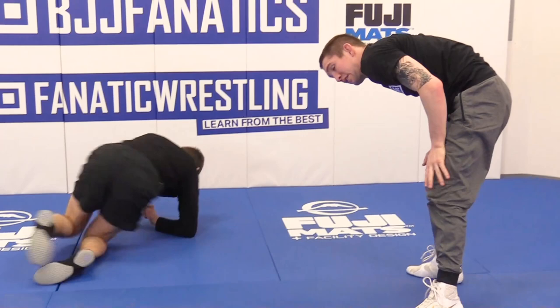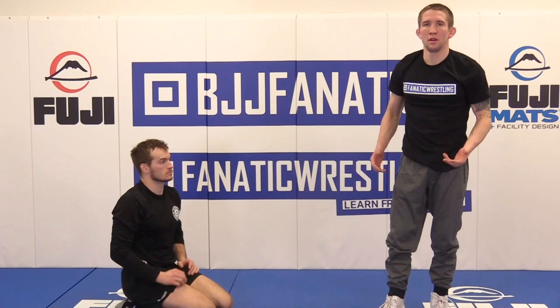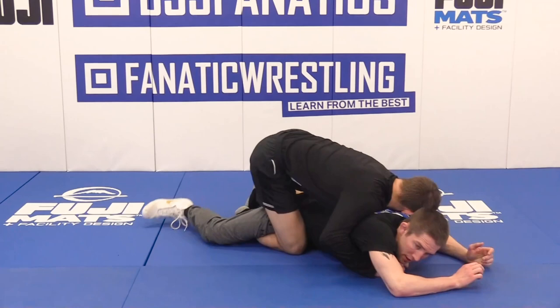Grabbing this leg, I'll shelf it. Now again, I can push him away and clear if I don't want to mess around on the mat anymore — which I'll continue to state over and over again. If you don't feel comfortable wrestling a leg rider, get your one. Always take your one. If you have an opportunity and you don't want to stay on the mat with him, take it.